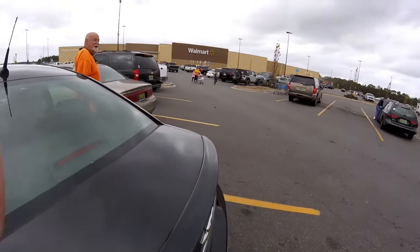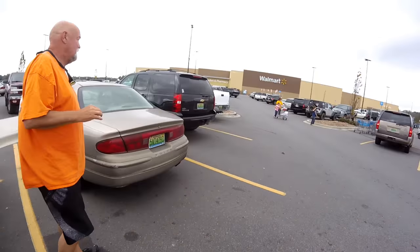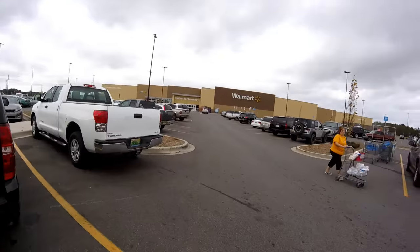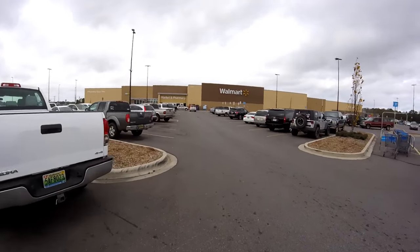I'm here at Walmart. We're going to get the new water fitting. We'll see you in a few.